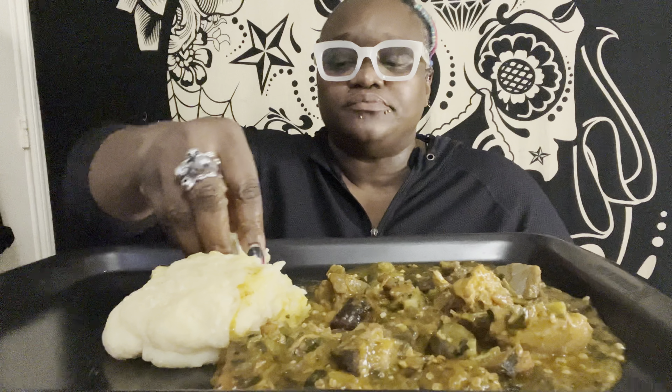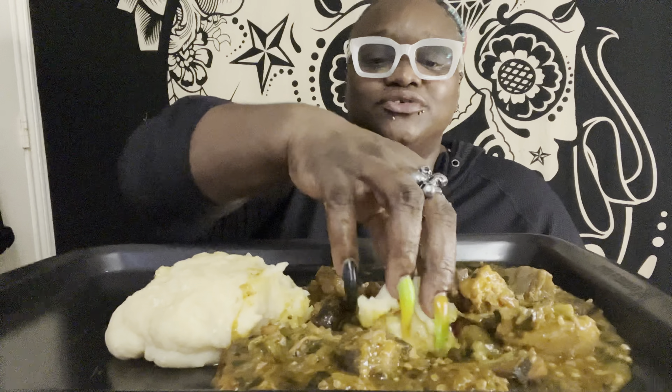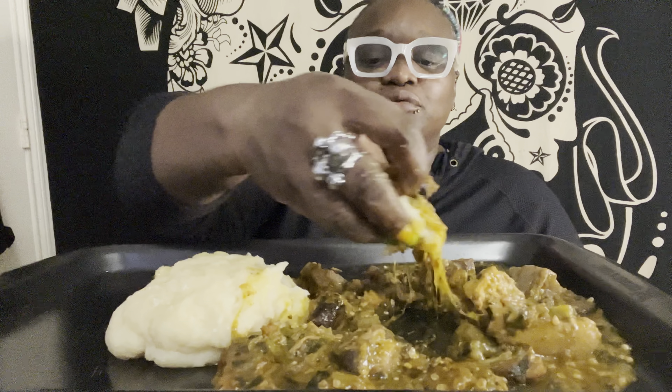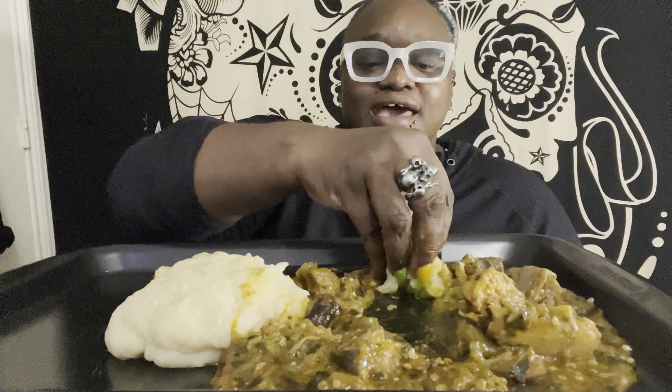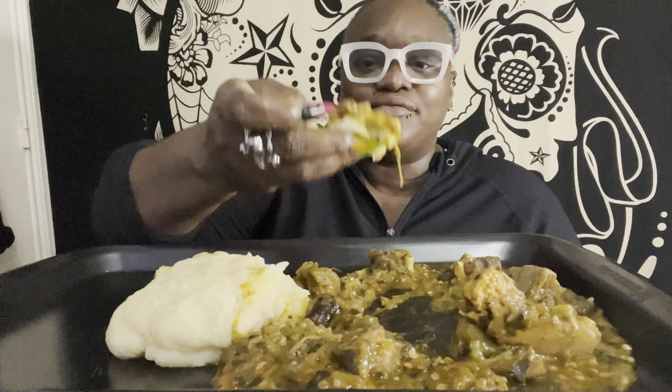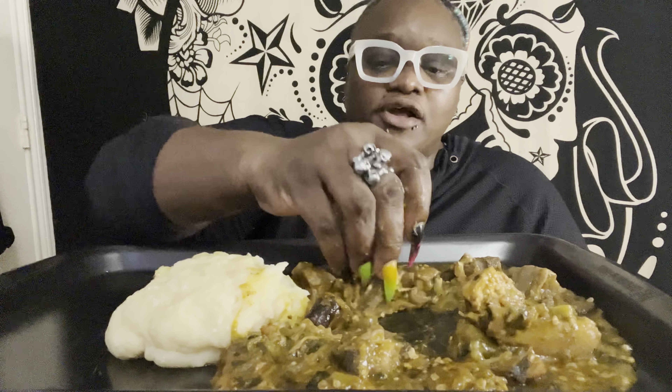I like the way the soup has so many components inside. The bones — the meat's falling off the bone, so you have the bones floating around with the meat, and then the marrow and stuff that's still in the bones.